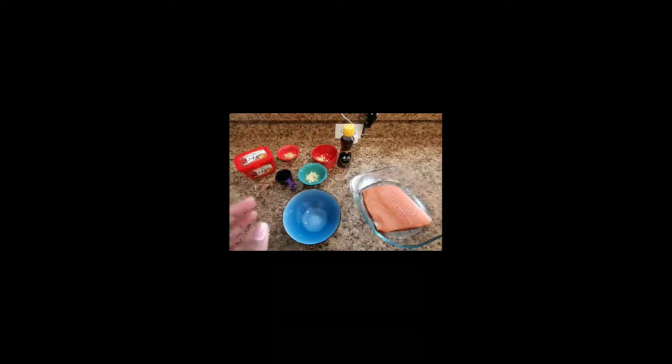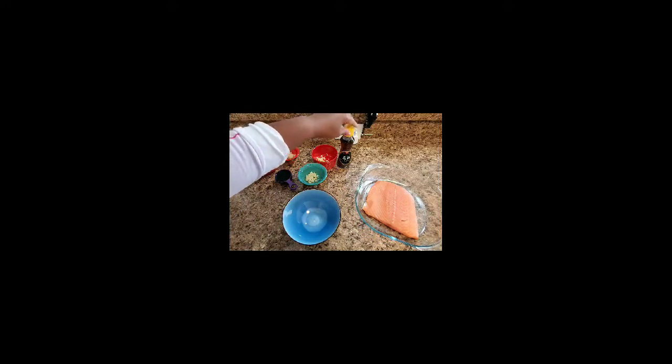There's nothing too fancy or complicated about this dish. Just follow the instructions and you'll be quite all right. What we need: I have here one and a quarter pound of salmon. We will be using a teaspoon of sesame oil, and I have two finely minced garlic cloves.